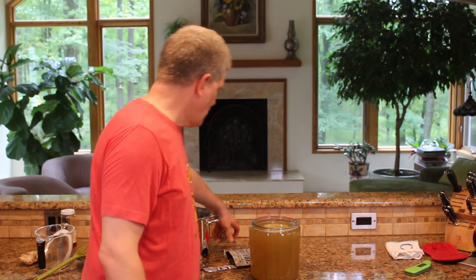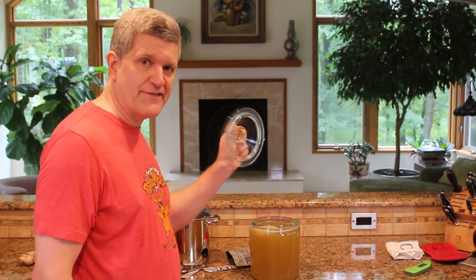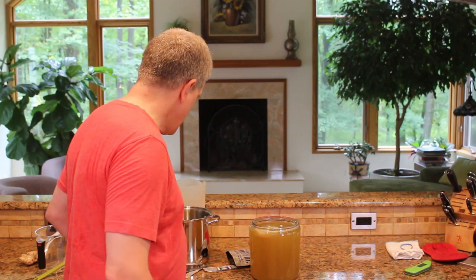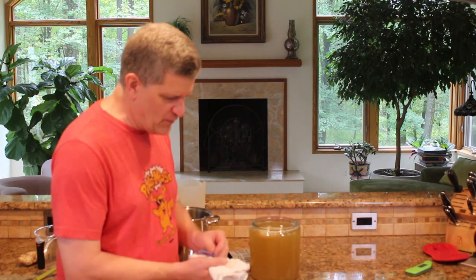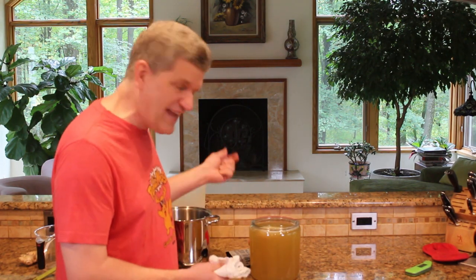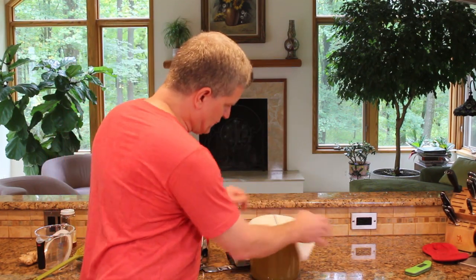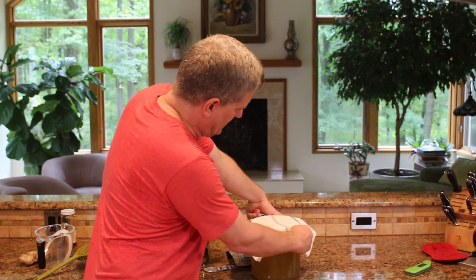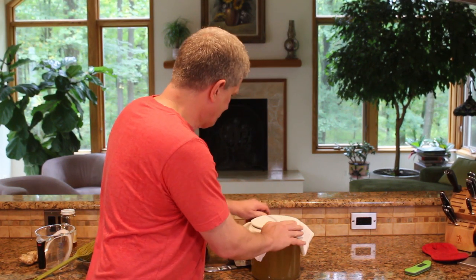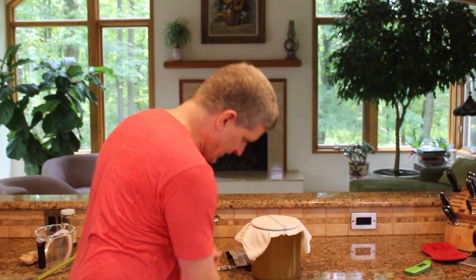We've got this gorgeous glass lid — fail. Do not use this lid. Save it for when you're putting cookies in this jar. We need to make sure we've got a nice breathable covering. We want to keep the fruit flies out, keep the dust out, keep the cat out. I like to use a tea towel — I'll drape this on here and with a rubber band jump underneath that lip. So I've got a good breathable cover and it's in place so nothing will get in.